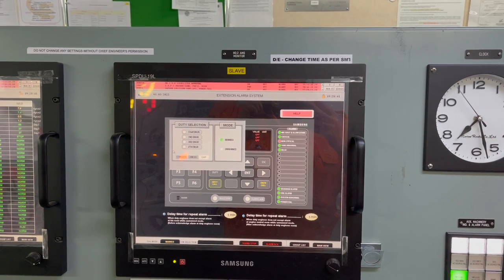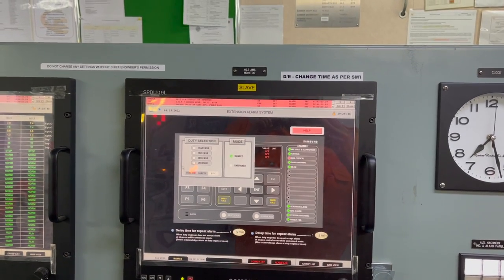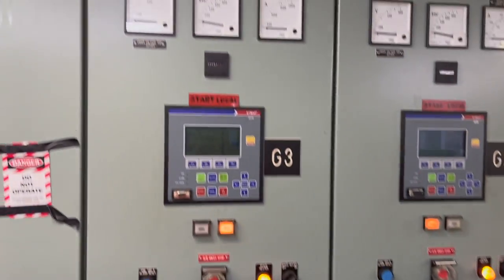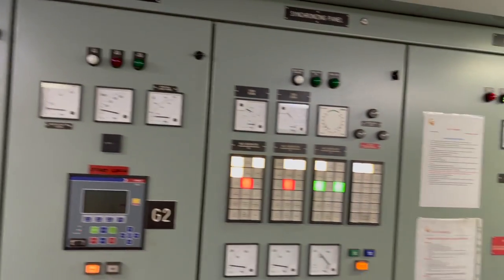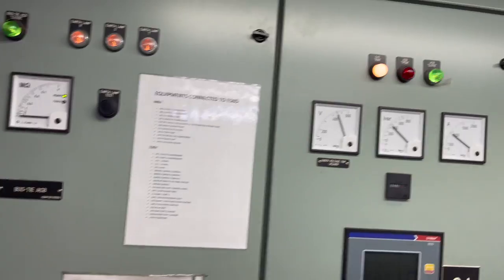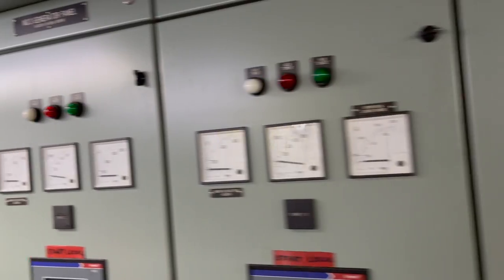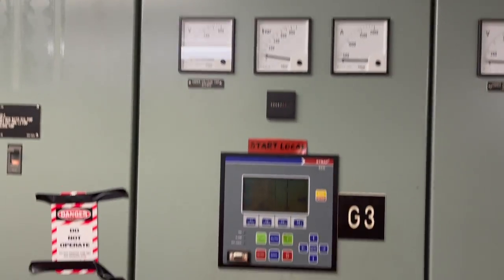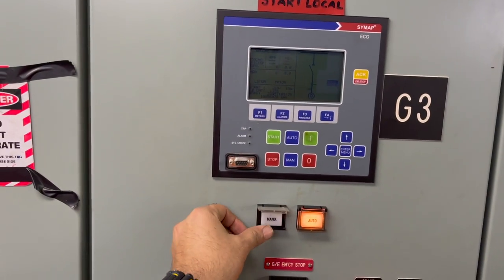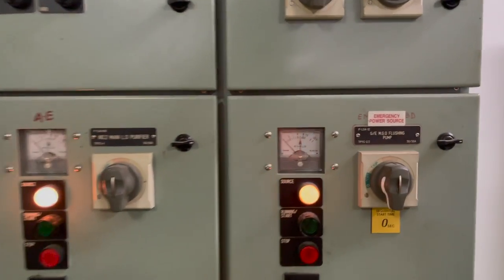Once I have manned the engine room, usually one generator is running at sea-going condition, which is sufficient to take the load of the vessel. The standby generators — in this case number three and number two — are on standby mode, and number one generator is running. The load is somewhere around 800 kilowatts. I will start an additional generator just to be on the safe side to compensate for momentary loads.